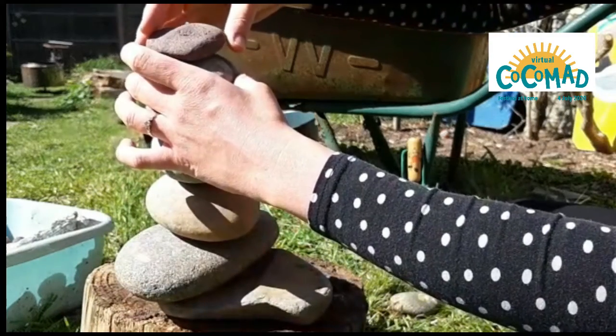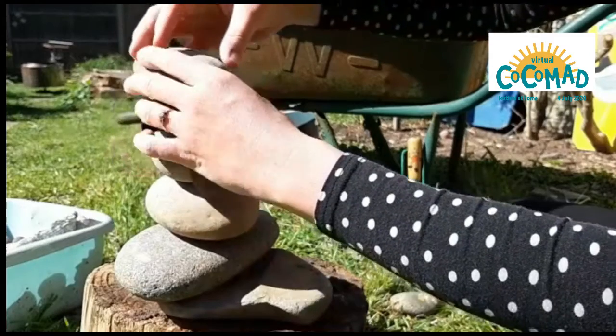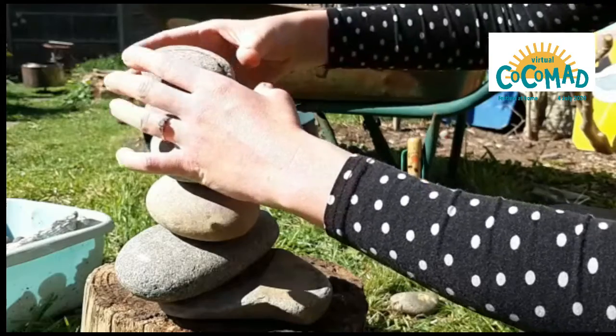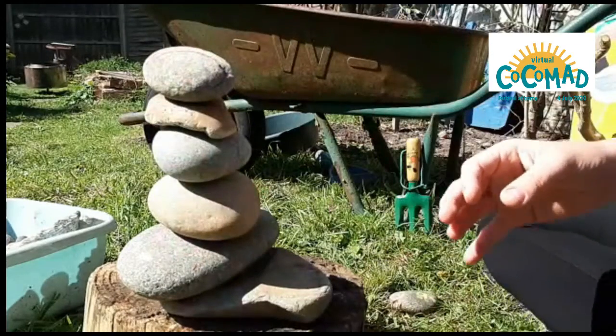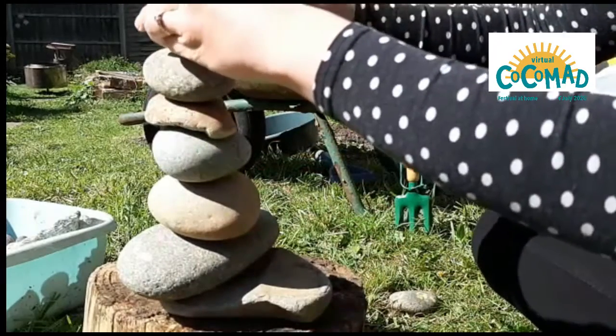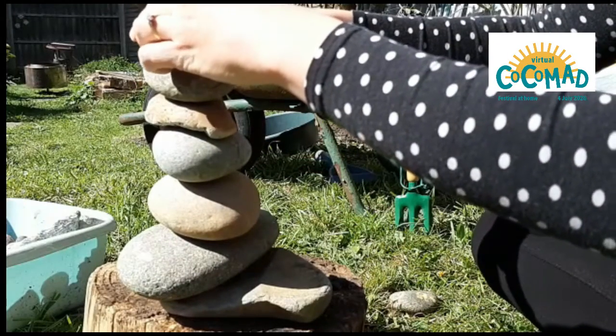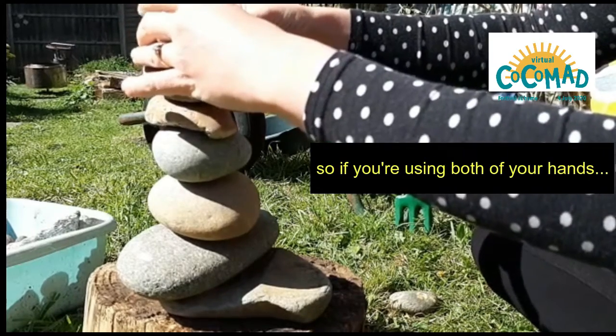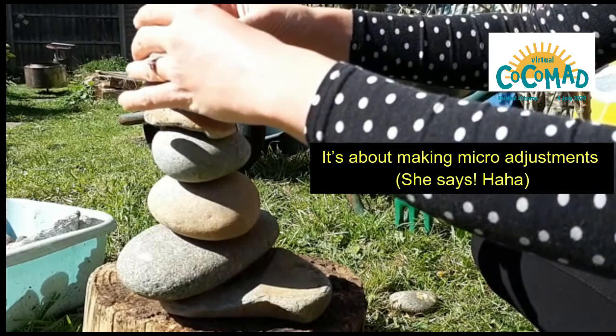This one's a bit tricky. Got to readjust them there. I'm going to change. Using both of your hands, it's making micro-adjustments.